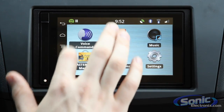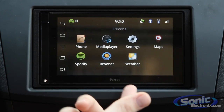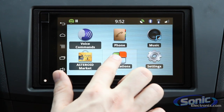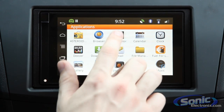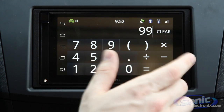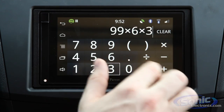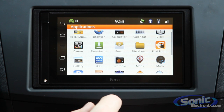Moving on — if we access our app list, you can pull up just like an Android receiver — you see your most recently used apps. There's also an applications button, and if you select that you can see there's a ton of different apps you can install, everything from a simple calculator, which is great for quick little calculations on the go, all the way to the actual Maps application.